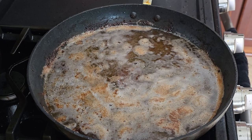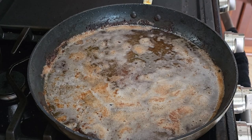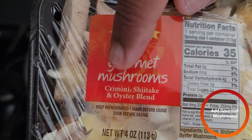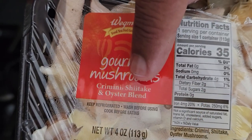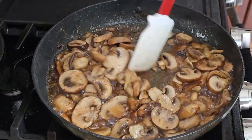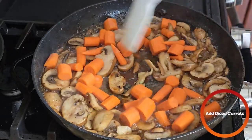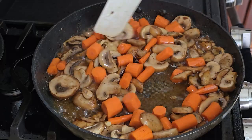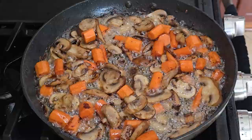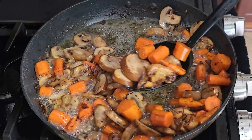Over medium-high heat, we're going to add some sliced baby Bella mushrooms. If you want to slice them yourself, you can. We're also going to add some gourmet mushroom blend which has cremini, shiitake, and oyster. After cooking the mushrooms for about two or three minutes, we're going to add our carrots from earlier. Let those cook in with the mushrooms and the bacon grease. After about five minutes, when you see that the mushrooms are starting to brown, we're going to take them off.